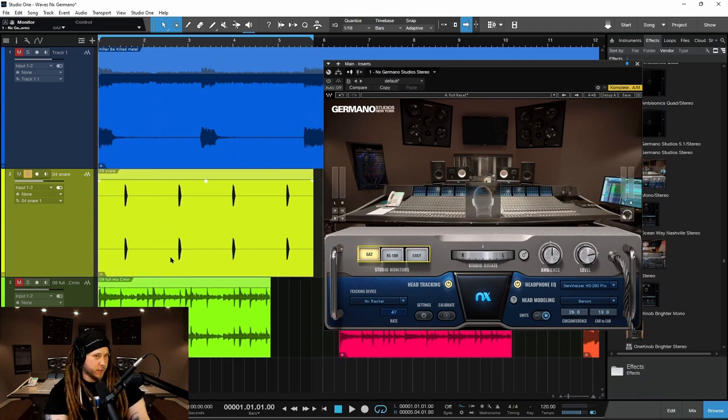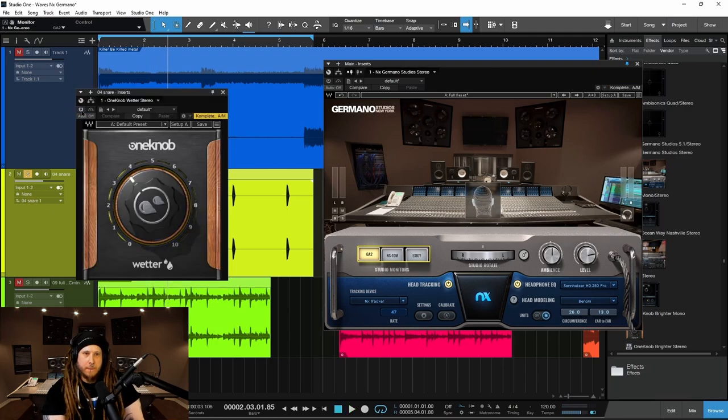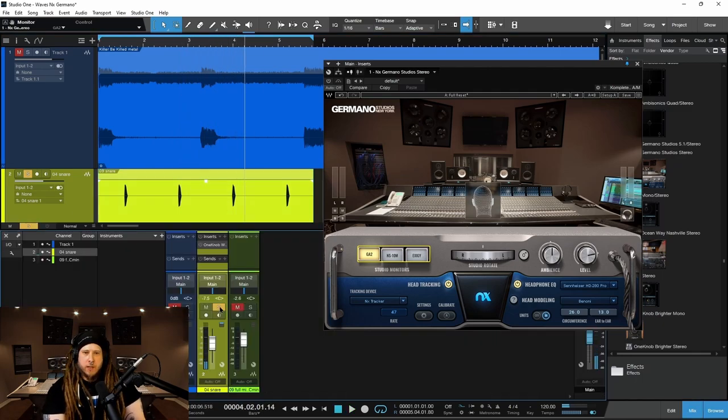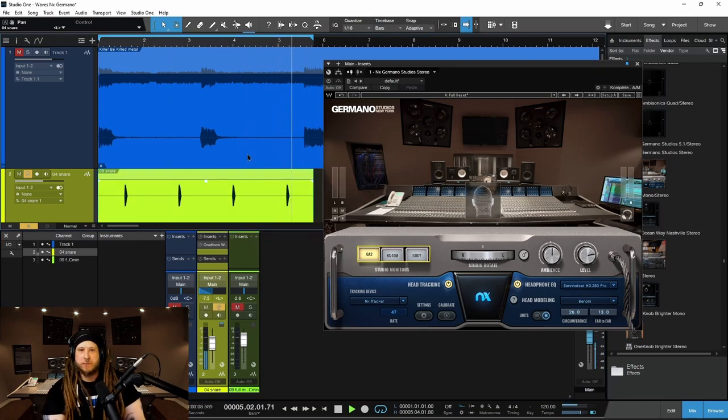So here we have — let me bypass it for now — here we have just a snare. And before we do that, let me bypass that reverb. Now, let's say we pan the snare way to the left. Then we just hear on the left, right? We hear nothing at all in the right.